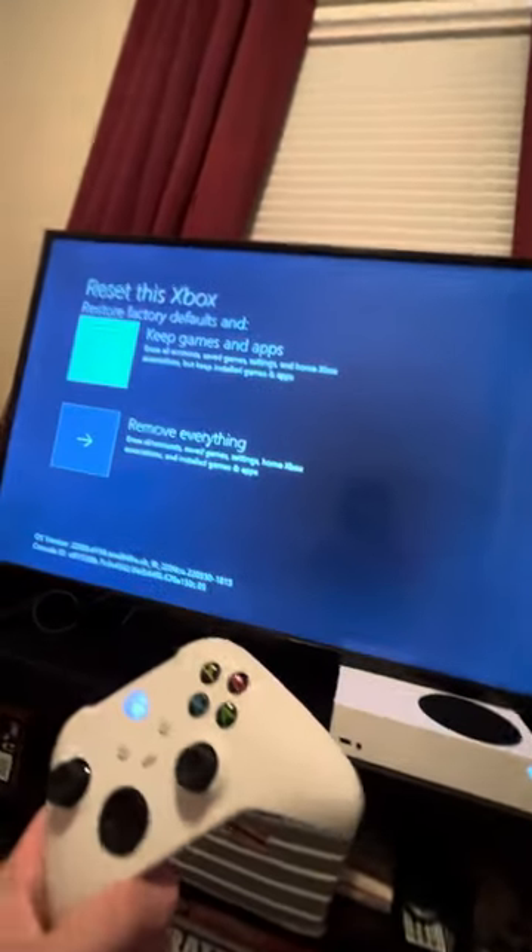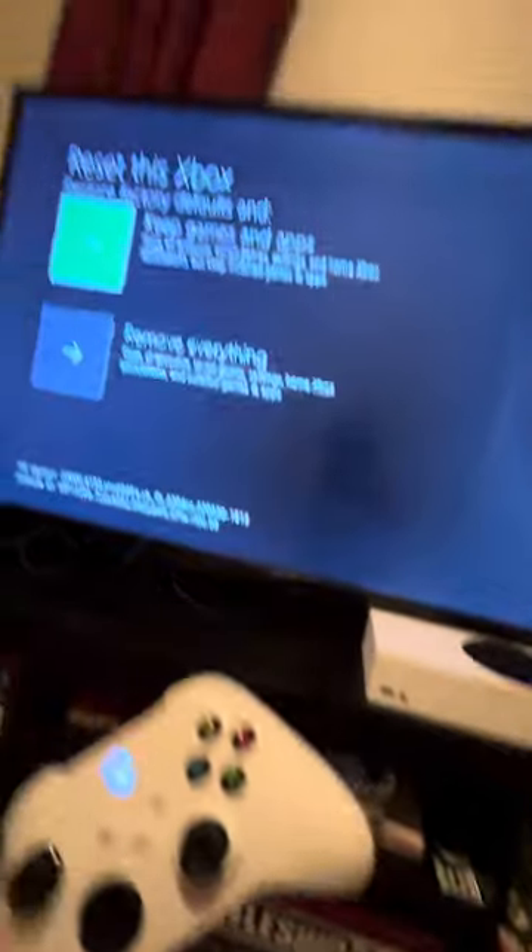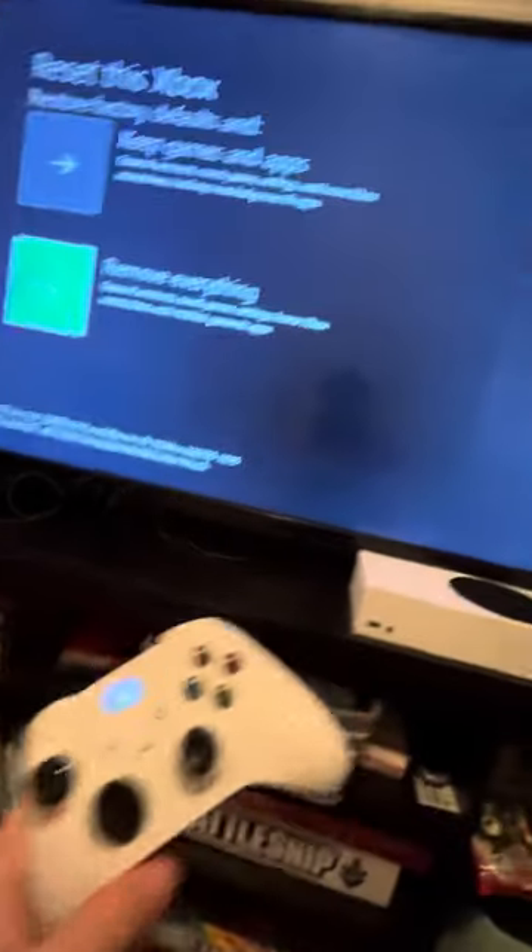Remember: down, A. Then you're going to have two options — 'Keep games and apps,' then press A. Or 'Remove everything,' press down, press A. After you do that, that's going to resolve it. You're welcome.